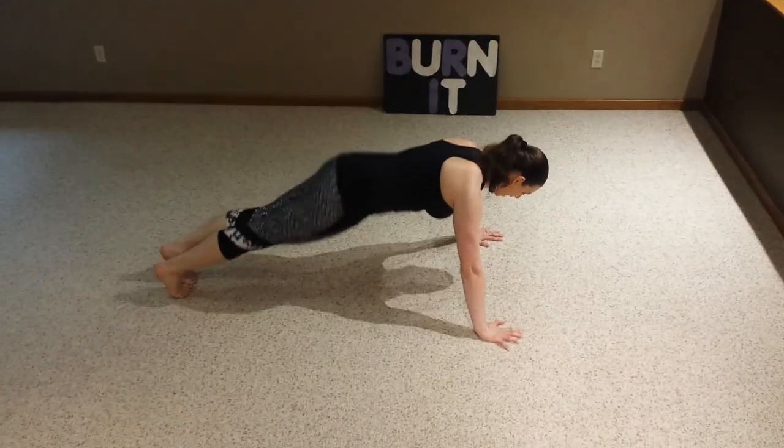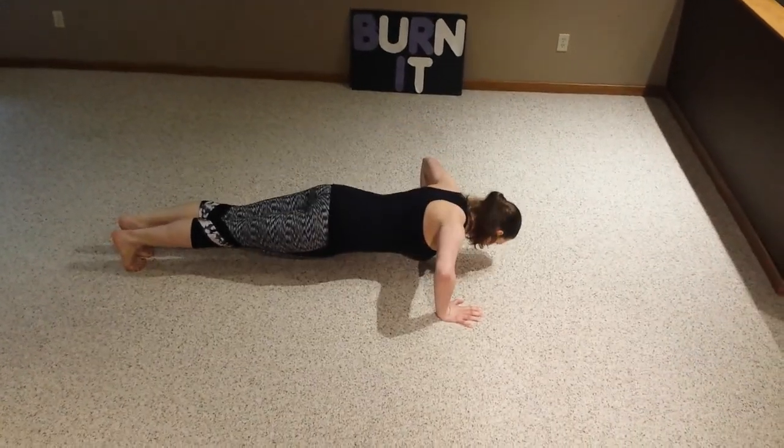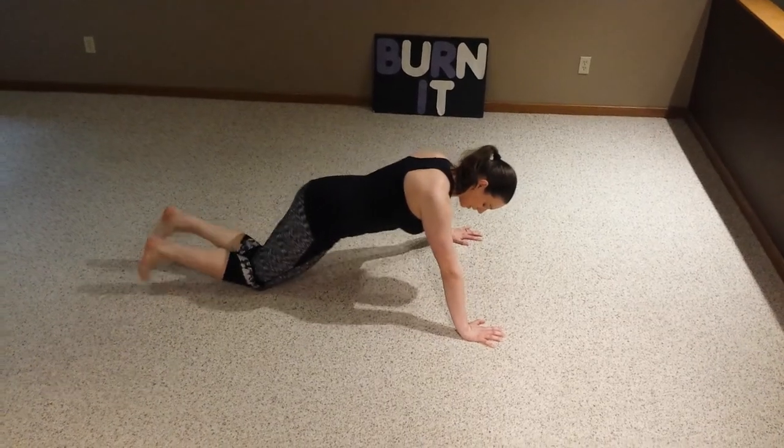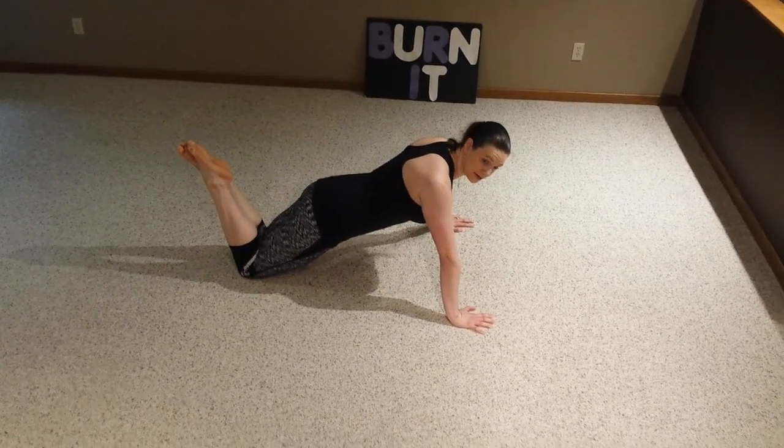Now the right way, your back is straight, you come down and up. A lot of people can't do a regular push-up like that, so they like to do on their knees, which is fine. That's great.